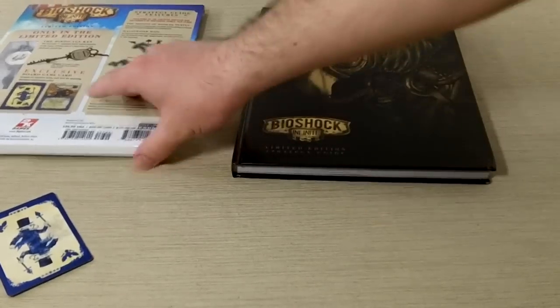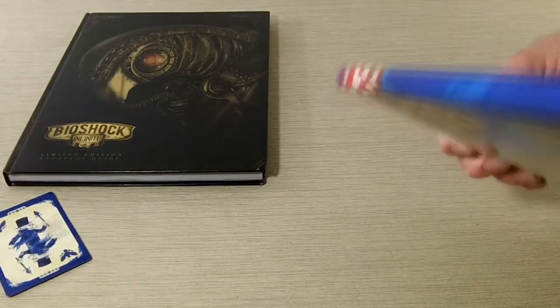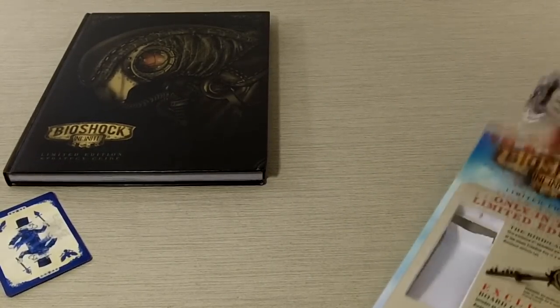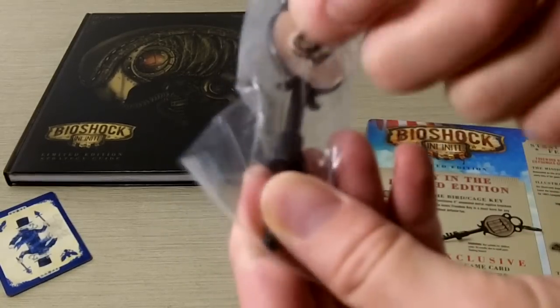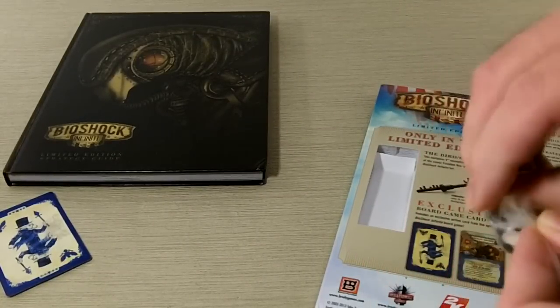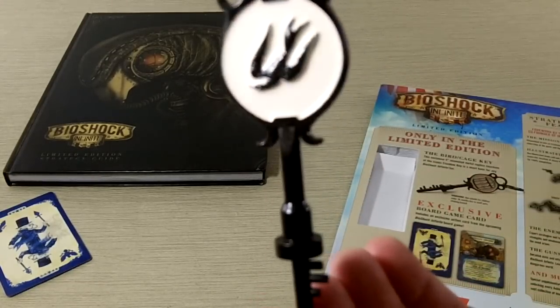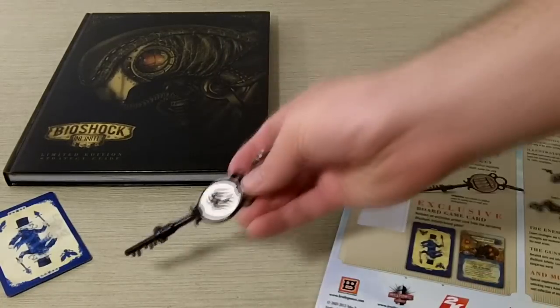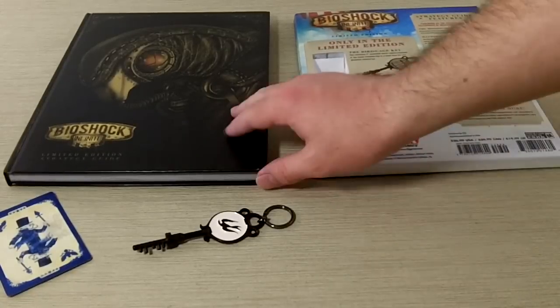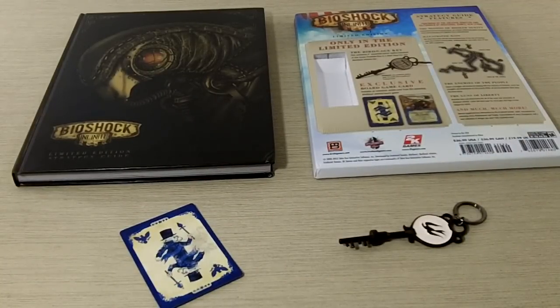But the biggest reason, the reason why we're even doing this, is for this guy — prop replicas, pretty fantastic. Let's go ahead and take a look. So this guy is metal. Pretty slick. Definitely cool to have. Great for Bioshock fans, for collectors of video game props, and all sorts of stuff. Really, really nice limited edition, and the added prop is just like the icing on the cake. Pretty fantastic stuff.